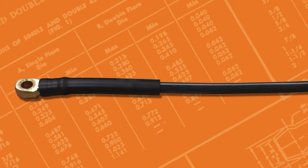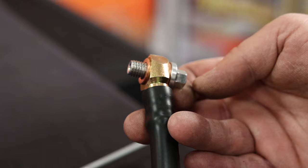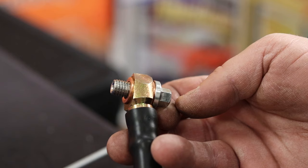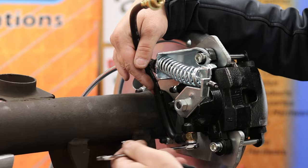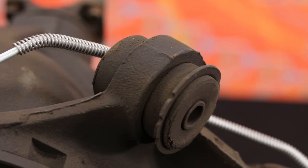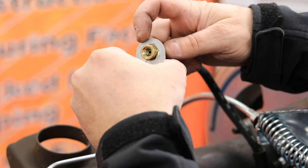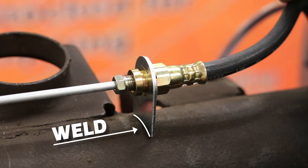We will now install the flex hose. Start by removing the banjo bolt. Sandwich the brake flex hose between the two copper crush washers and tighten them onto the caliper using a wrench. Next, attach and finger tighten the rear axle lines to the top of the rear hose. Finally, attach the female end of the flex hose to the hard lines on the axle tube. Be sure to secure these lines by welding the brake hose mounting tabs to the axle.